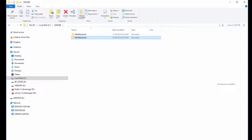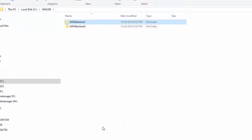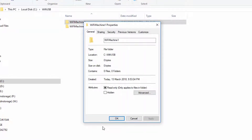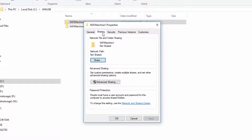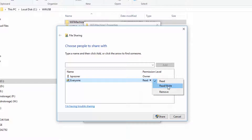Now right-click on your machine folder, select Properties, then select Sharing, then Share. Type in the share name "Everyone", then select Add. Then change the permission level from Read to Read/Write. Then select Share.